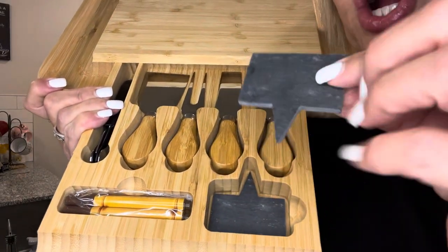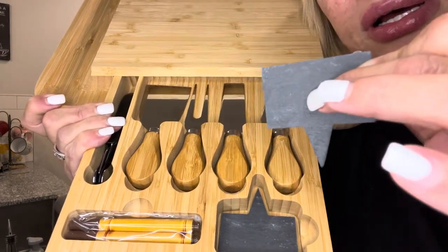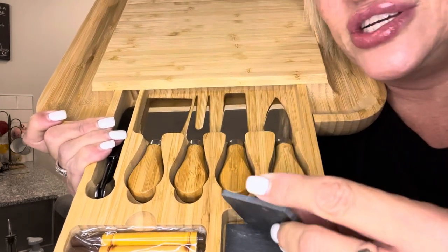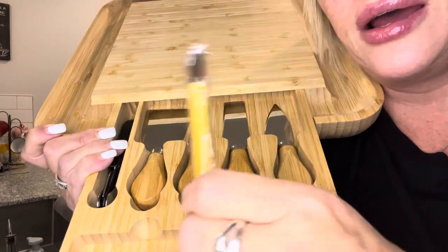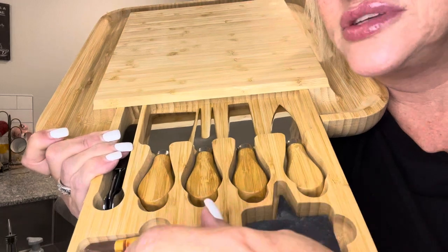It also comes with these little labels where you just write on them what type of cheese it is and stick it down in your cheese, which is really neat. And this is the marker you use to write on those with.